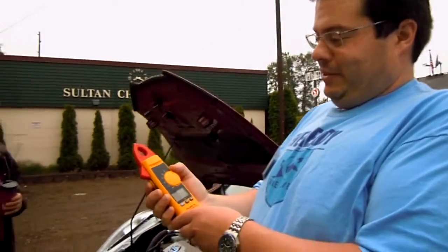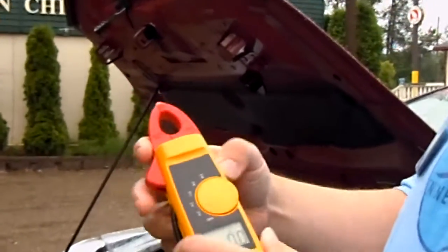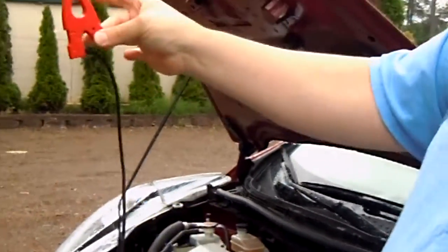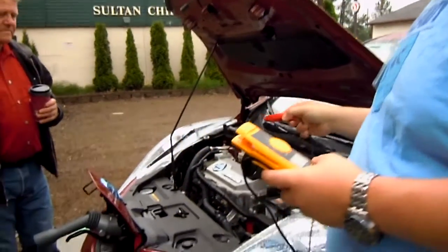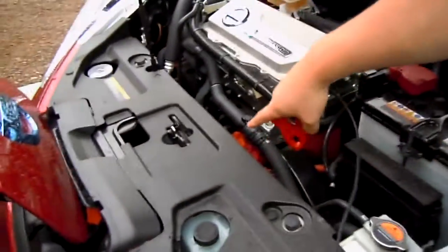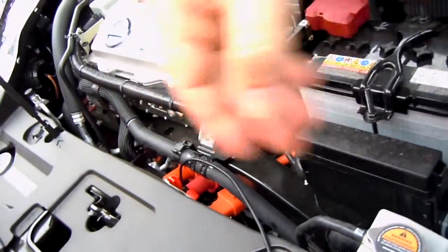This meter features a removable clamp. So not only can you use it like this, but you can also get into tight places by remotely removing the clamp from the meter so you can clamp it someplace else. These are the leads from the fast charger to the battery — we're just going to clamp it on right there.